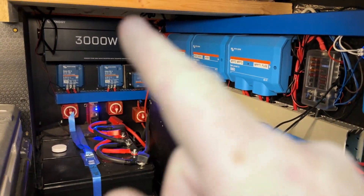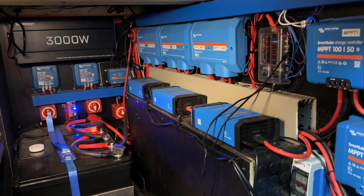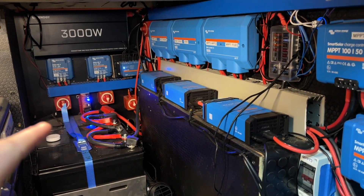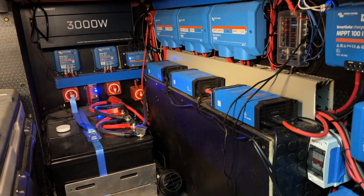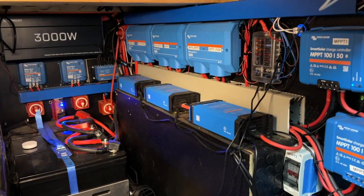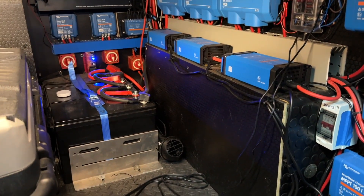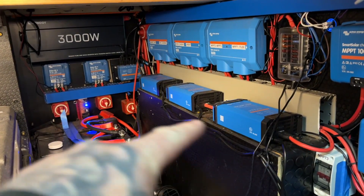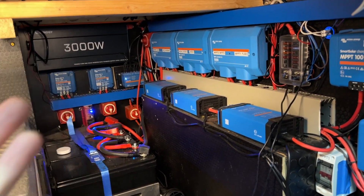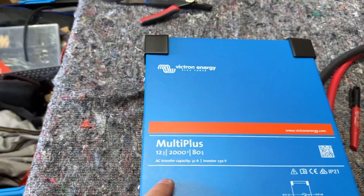So I'm going to flip the camera around and show you what I'm talking about. My old electrical system had a 3000 watt energy inverter — that's been fine. I've got my Fogstar lithium down here, my bus bars, my free amp MPPTs. I'm going to be getting rid of a lot of stuff — I've got three IP22s each charging at 30 amps, and I'm getting rid of those and the inverter.